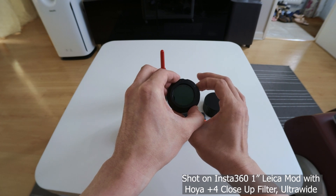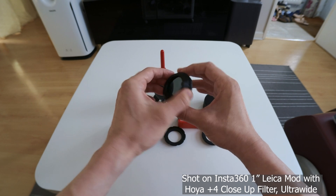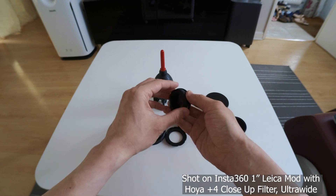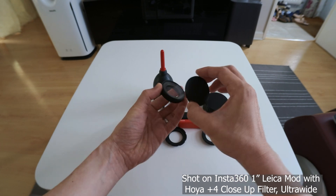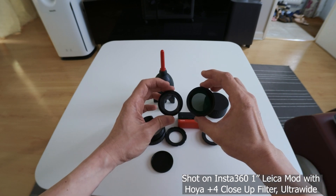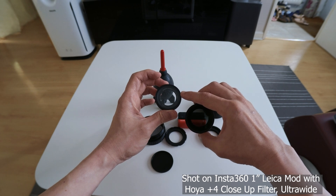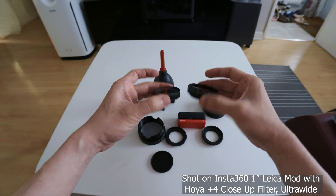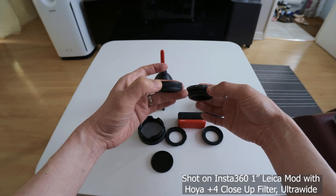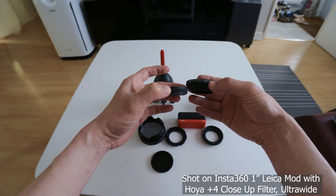You can see how it works in terms of the change in strength of the variable ND. Just for comparison, this cap is 3D printed as well — this is the size difference between the original existing lens protector and the variable ND. The filter itself is actually very, very thick, but the adapter is very thin.